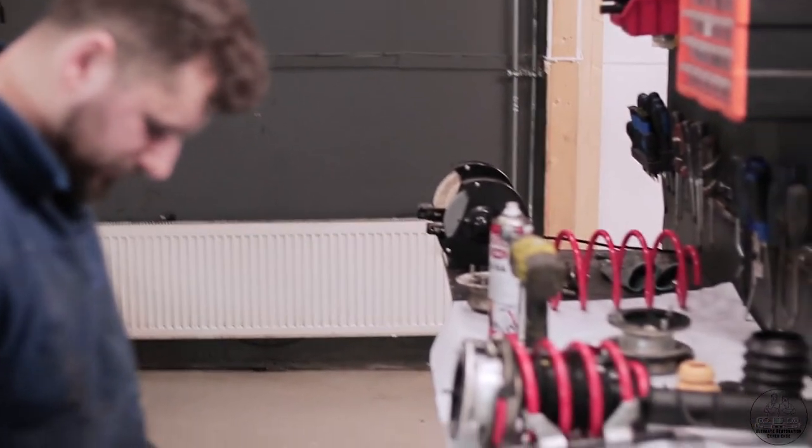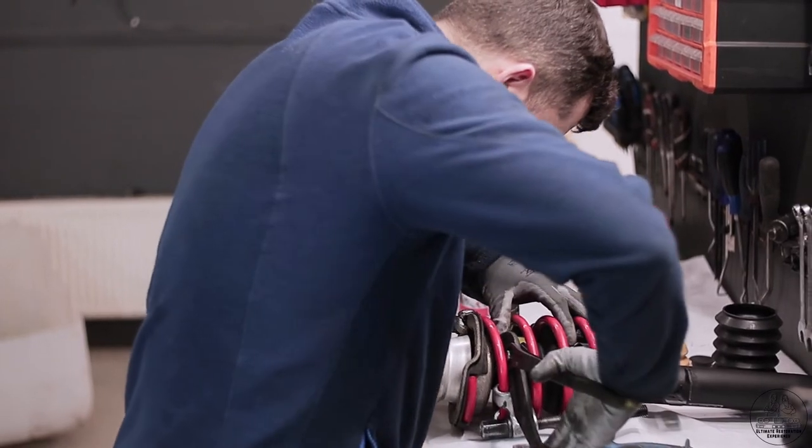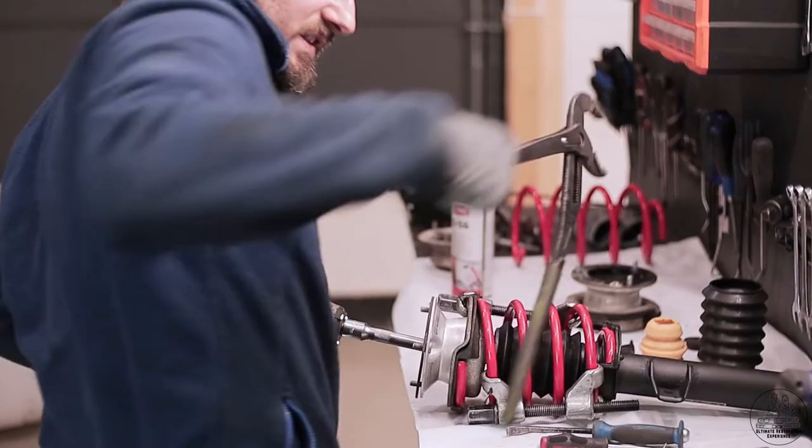We have an impact wrench — we have to do it with the impact wrench. Fucking slaughter. Just like that.